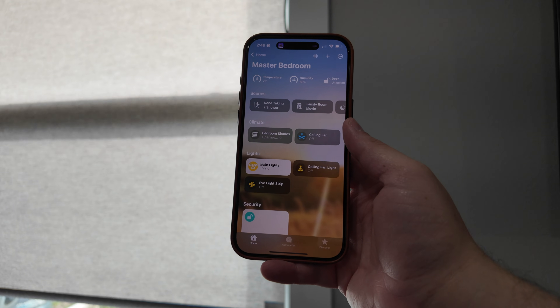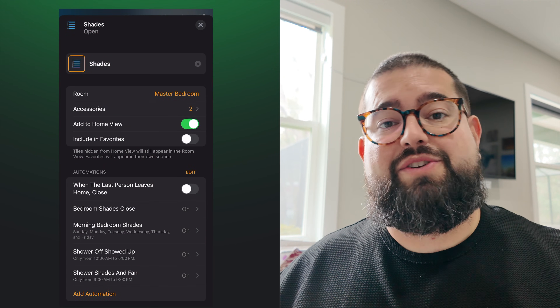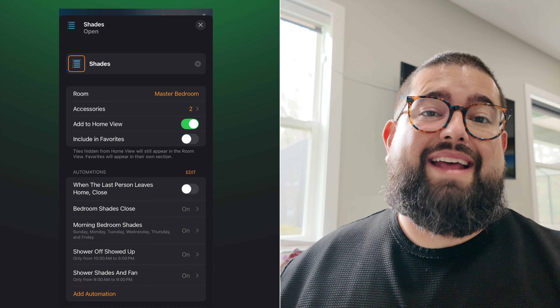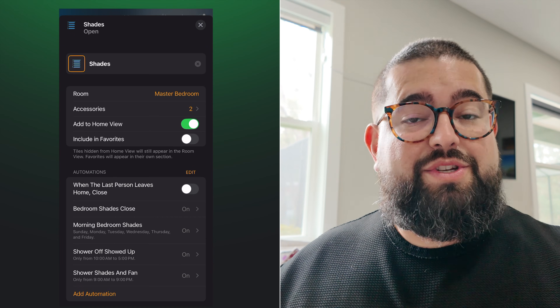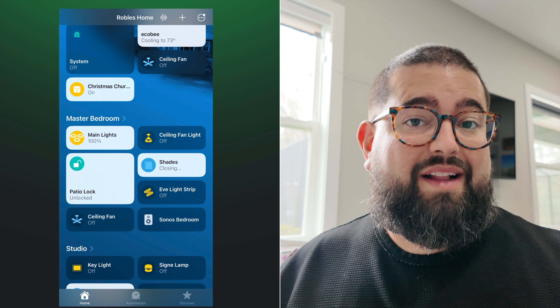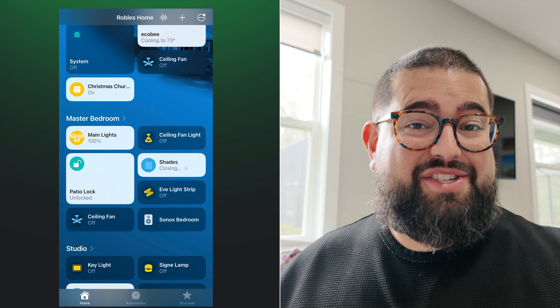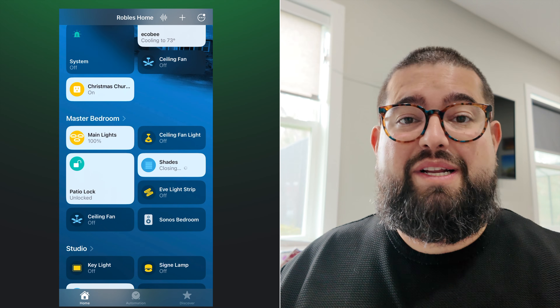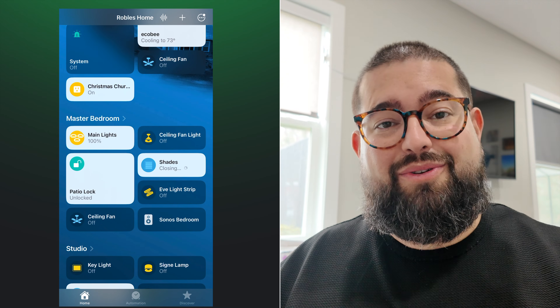I'll tell you about a couple automations I have set up with my smart shades in a second. You can also group accessories — I actually have these two windows grouped so it shows up as a single tile in the Home app, just called Shades here in the master bedroom. This one is actually an Eve Motion Blinds retrofit, and this one is the Smart Wings shade. Once you have them grouped like that, you can control them both by just controlling the one tile. You can see I just started closing them, and the Matter over Ethernet shades started first — that's the speed of response because it's connected to Ethernet.